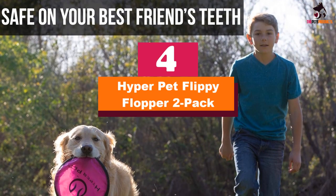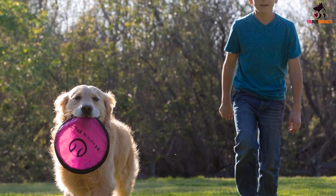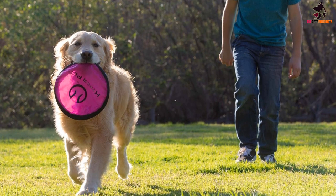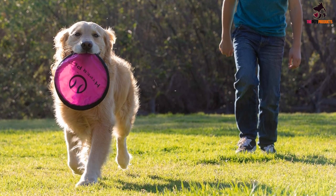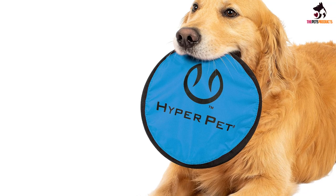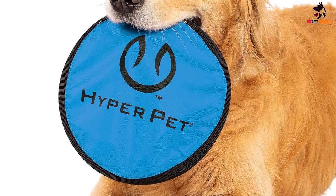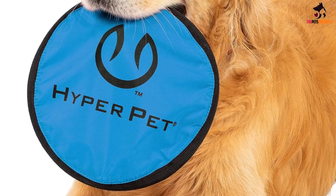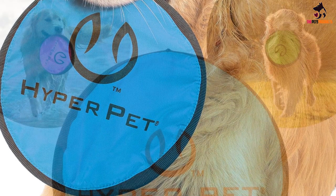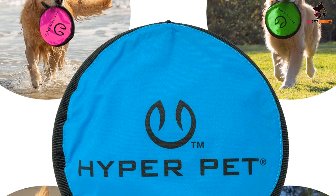Moving on at number 4, we have the Hyper Pet Flippy Flopper 2-Pack. The Hyper Pet Flippy Flopper is an all-purpose nylon frisbee that comes in a multi-pack option, giving you more fun for your dollar. Unlike some softer choices, the rigid outer ring is more user-friendly for both humans and their canine companions. The inner material is made of lightweight nylon, allowing the disc to soar well without feeling too insubstantial or thin. Unfortunately, the black nylon stitching on the outer rim shows wear quickly. Luckily, this dog frisbee comes with a spare — or four — depending on which option you purchase.